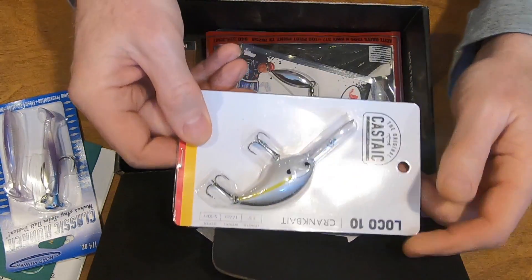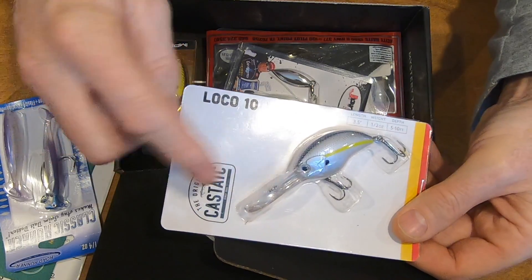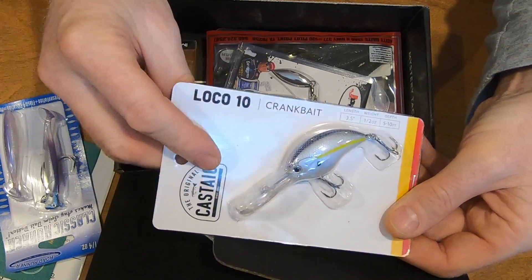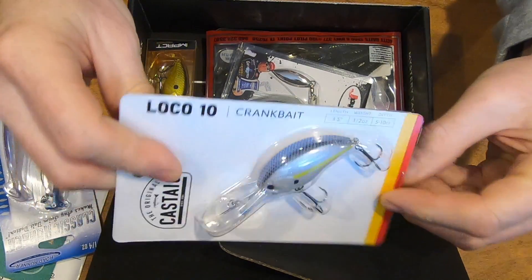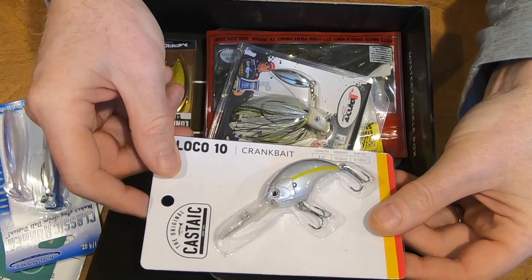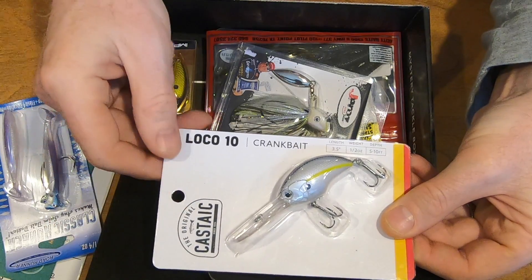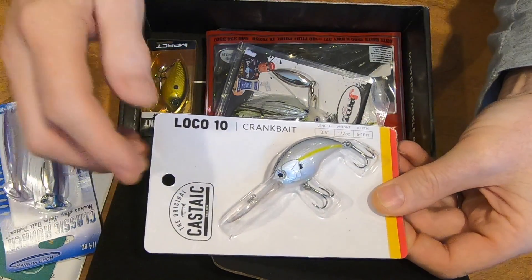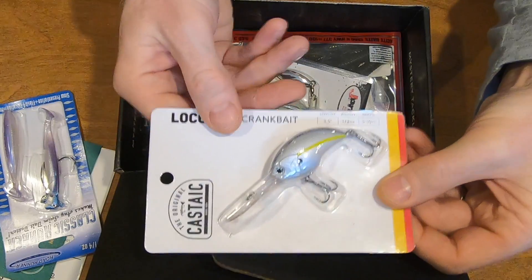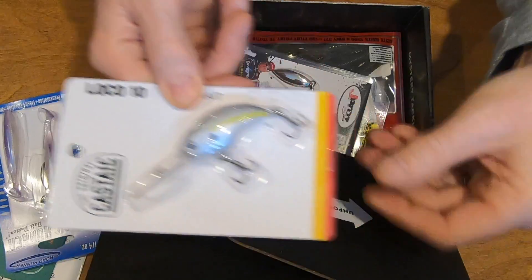The second one is a crankbait with a very large bill in front. Beautiful colors — it's a blue color with a line of very highly reflective yellow or chartreuse. This is from the Castake, if I pronounce that properly. It's the Loco 10. Looking forward to trying that. These are the kinds that I use when I'm bass fishing, so this is awesome.